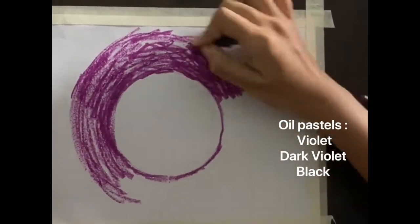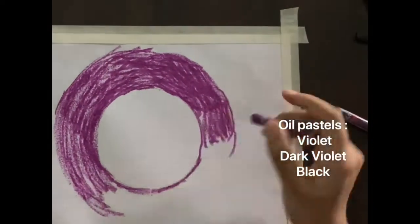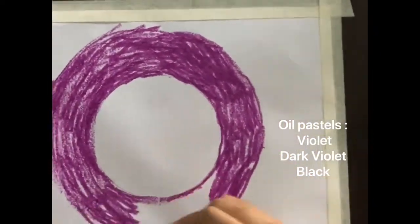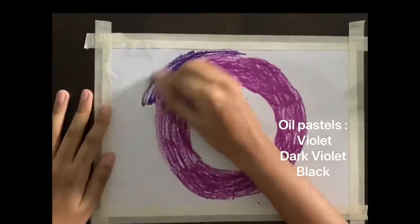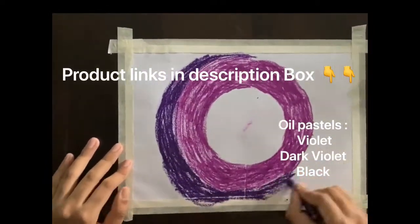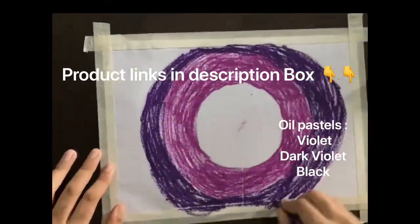It is going to be a very easy step-by-step tutorial. In this video, I'm going to be using Camden oil pastels, and the colors I'm taking are violet, dark violet, and black. I will also be leaving a link for all the products I'm using in the description box, so you can always check them out.